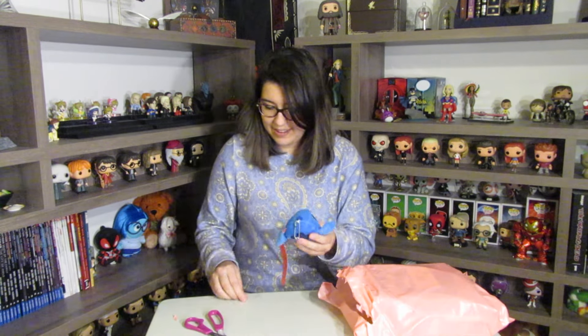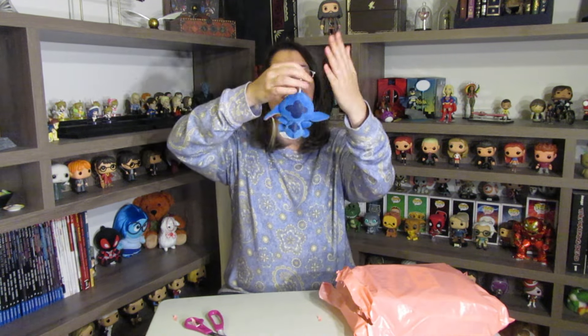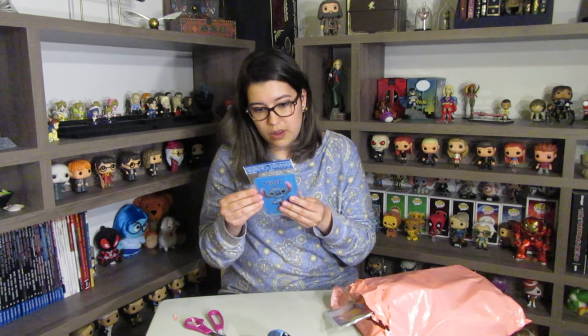Oh look at this, we have a little Stitch plush. It's so cute — oh my god, it has a little suction thing so you can put it on the window. It looks really happy.